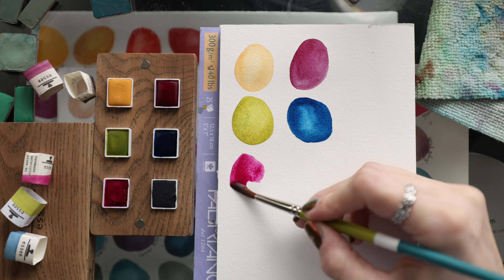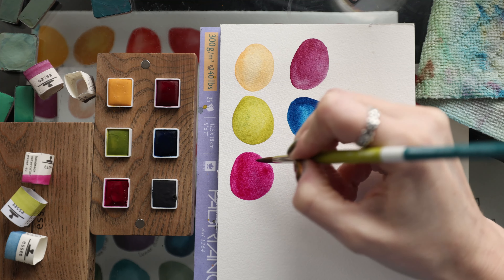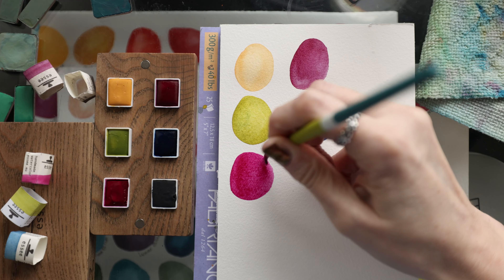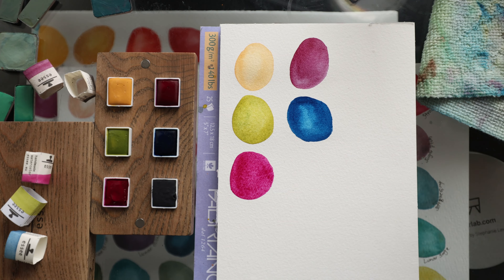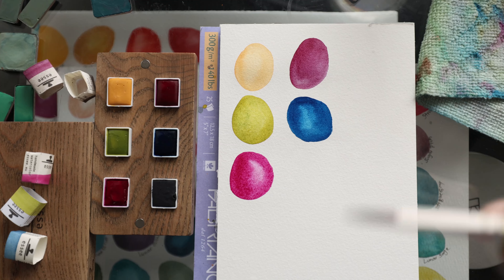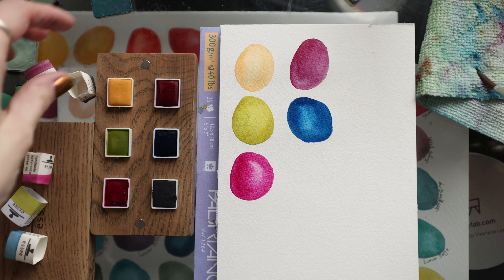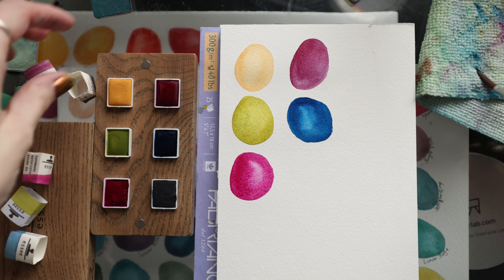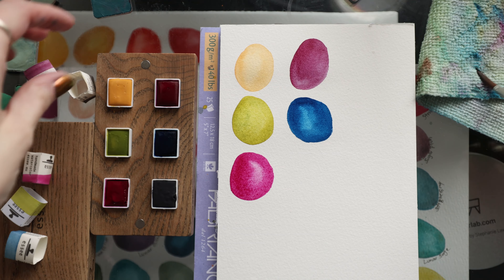Let's see how this bright pink is. This one is Opera Rose Magenta and it is PR122. I personally do not like to wet my paints down with a spray bottle before I use them — I just go in with a wet brush and activate the ones I'm using. So I appreciate paints that activate quickly and without too much effort, and these are activating so beautifully.